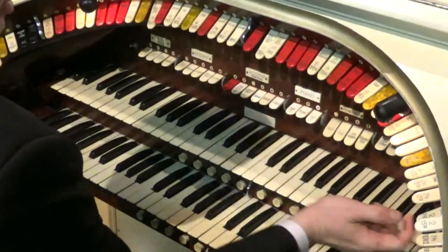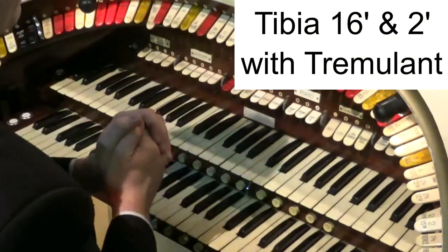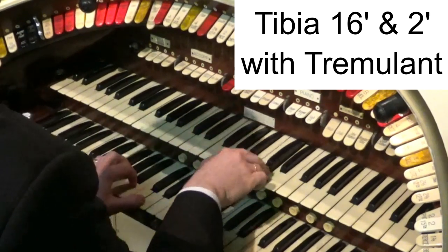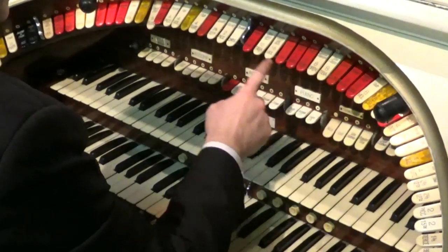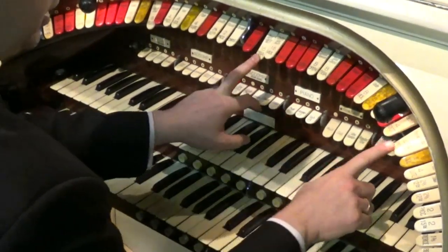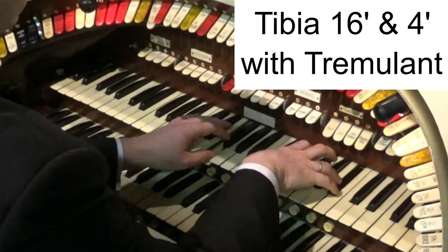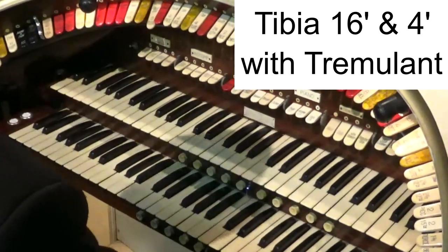Now if you use the highest number, the 2, and the 16 on this organ, you get a really big pipe and a really small pipe — it creates a kind of hollow tibia setting. And one of the most famous registrations was used a lot by an organist called Jesse Crawford: it's the 16 and the 4 foot, and it's lovely if you play open harmony. Beautiful sound there from the tibias.